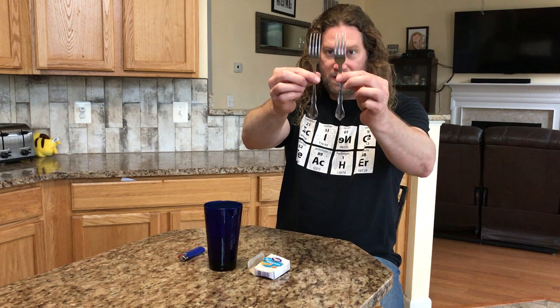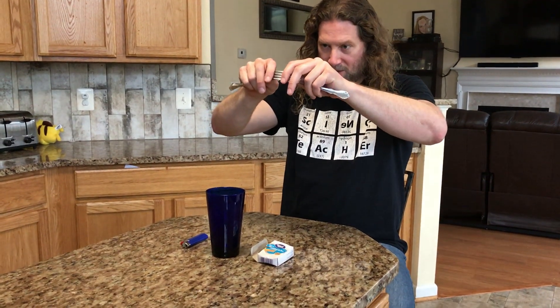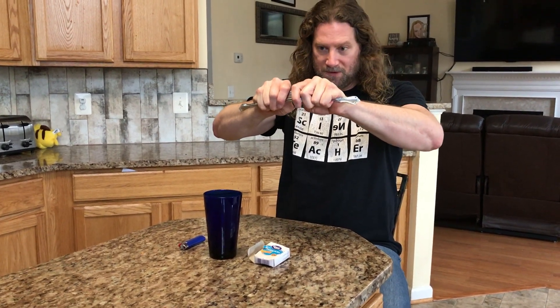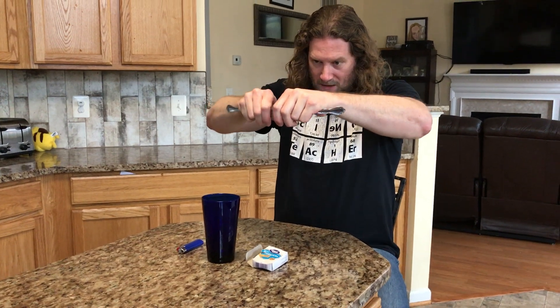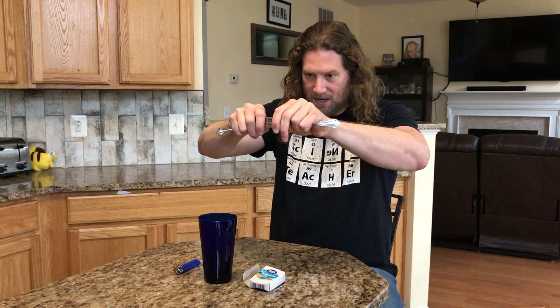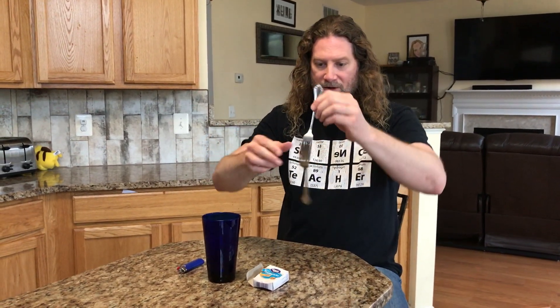First, take your two forks and put them together like this. You do have to be careful that you don't jab your fingers when you're doing this — that's the only real danger. Once you get the forks to go together like this, they should be pretty tight together.